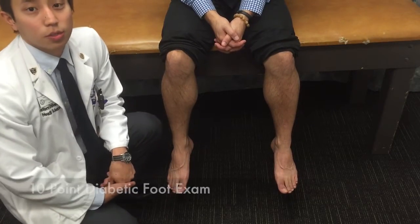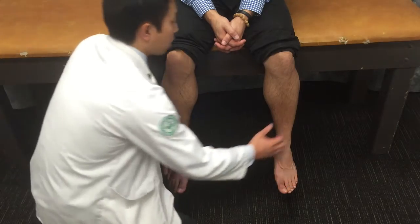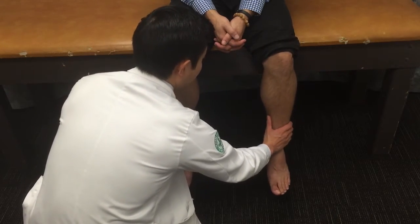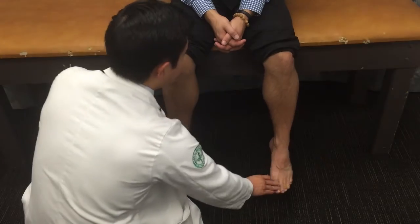After our inspection, we move on to the 10-point diabetic foot exam. The first thing we do is assess the temperature bilaterally. We take our hands and place them on the foot, assessing for any coolness or extreme warmth. In particular, we want to see if we notice cooling as we go more distally.